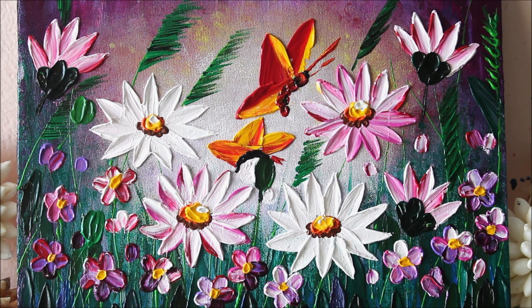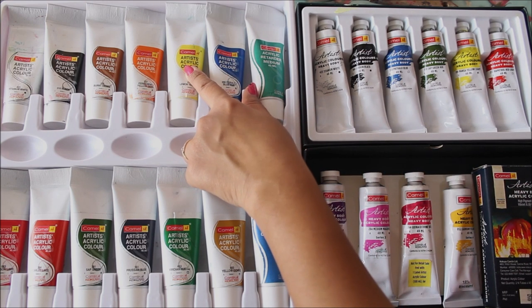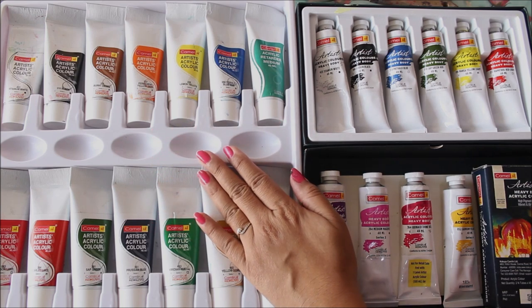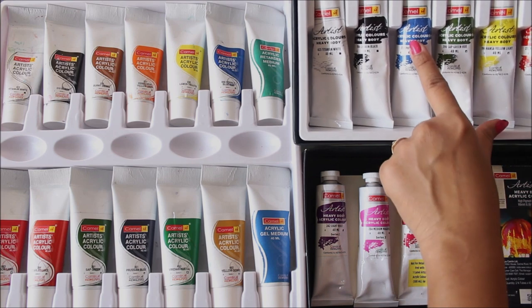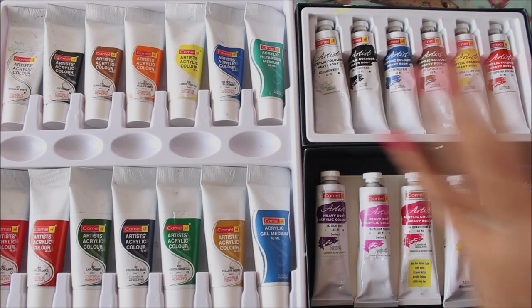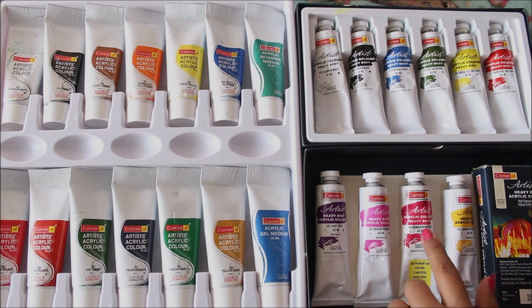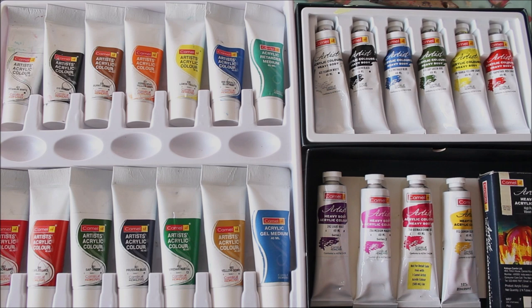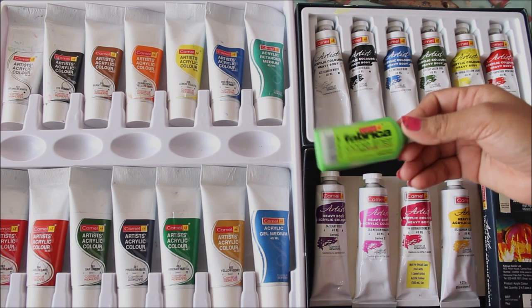Let's quickly check out the materials. For materials, we're going to use the best quality acrylic paint available — the Camel Artist acrylic colors. This one is the medium body acrylic paint, the Camel Artist Acrylic Paint set of 12 shades. And this one is the Camel Artist Heavy Body Acrylic Paint. In the beginning I bought the set of six, which was enough, but now I've also bought more colors like light violet, medium magenta, red, cardamom yellow, and two extra white tubes.